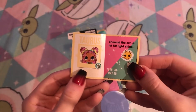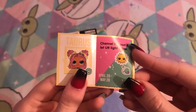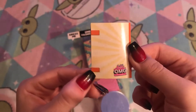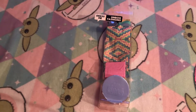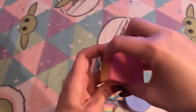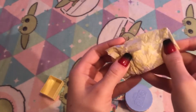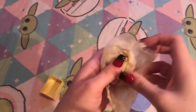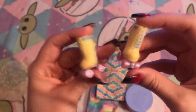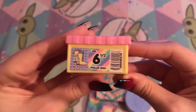She also comes with this magazine. She is a Taurus — like me — and it says 'channel the sun and let your light shine, April 20th to May 20th.' It says BFF Journal on the outside. Please comment your zodiac sign below — I would love to know what you guys are! She also comes with this cute little pastel yellow and pink box, and it comes with her shoes. She comes with these cute pastel yellow and pastel rainbow roller skate shoes. The box also has her shoe size — it looks like she is a six and a half.